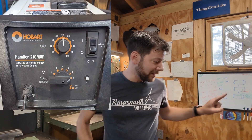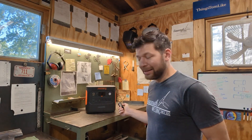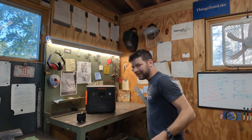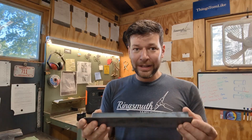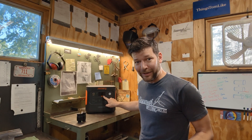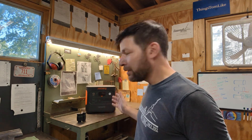We're going to do MIG welding. I have the Hobart Handler 210 MBP, and it runs off 220 or 110. This obviously doesn't do 220, so we're going to run it off 110. I'm going to be welding on just an eighth-inch piece of angle iron. This is 12 inches long, and what I'm thinking is let's shoot for 10 feet of weld and then we'll see where this is at.